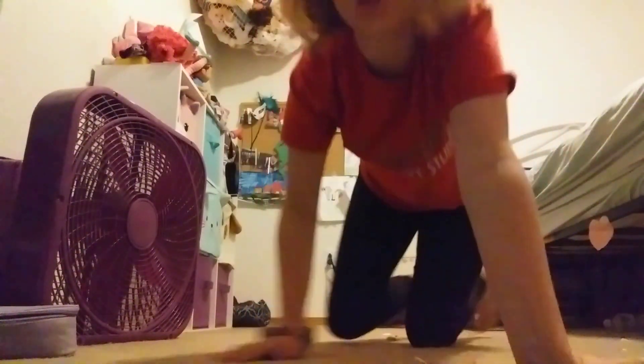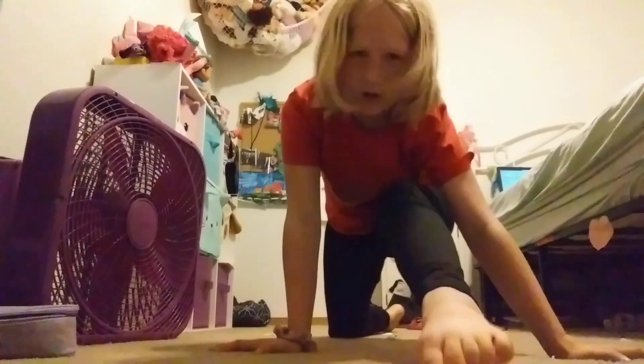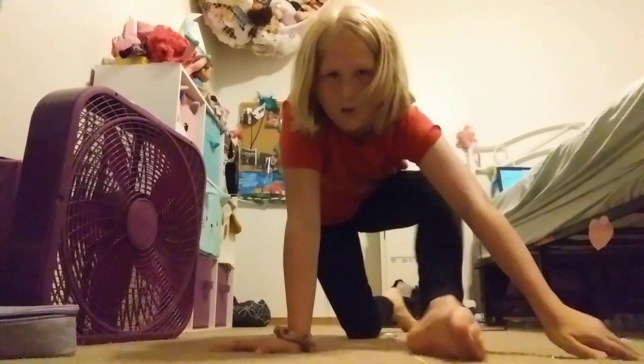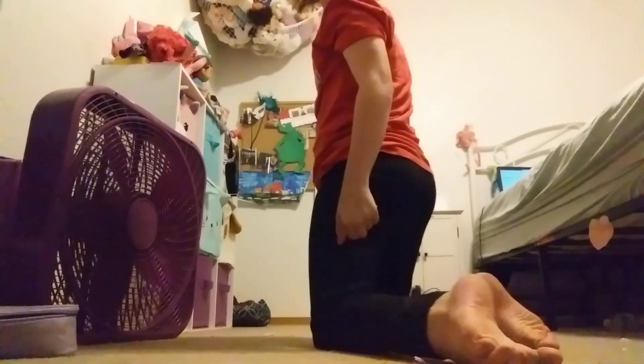Also make sure your toes are pointed when you do the splits — the splits like this, with toes pointed. The other leg should be like this as well.